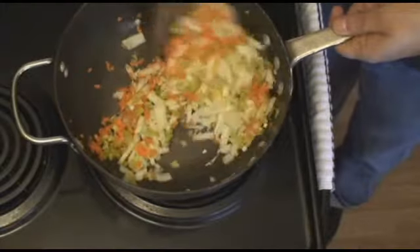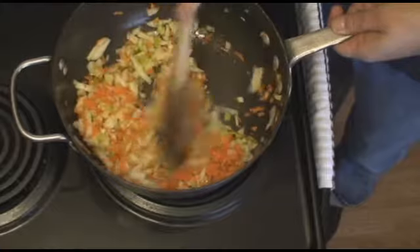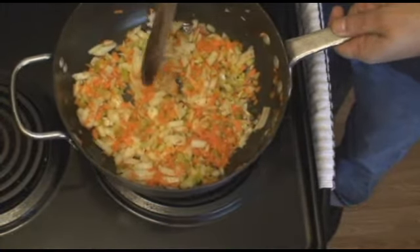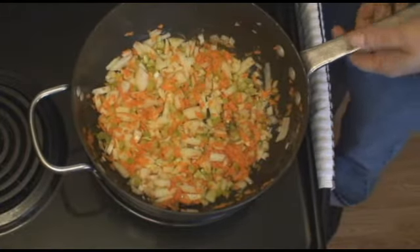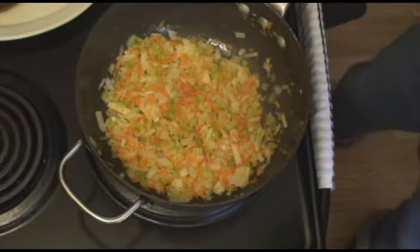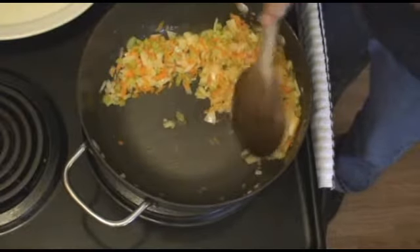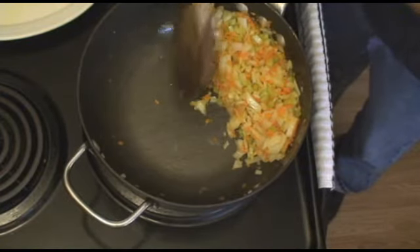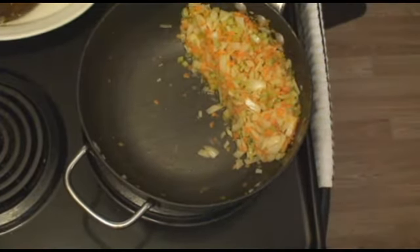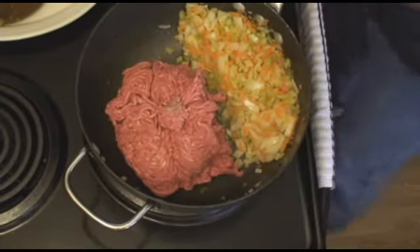Stir to coat. We're just going to let that sauté for a minute or two. You can see the onions are starting to get transparent. You can't smell it like I can, but I can smell it and I know that it's to the point where I can move on. So I'm going to move that out of the way and put my meat in there.